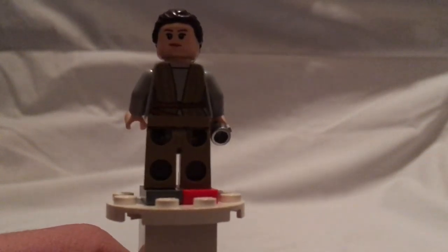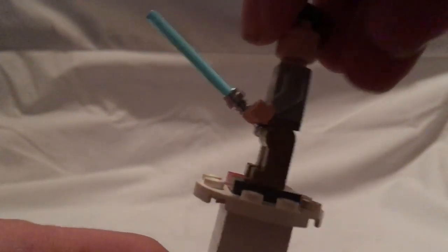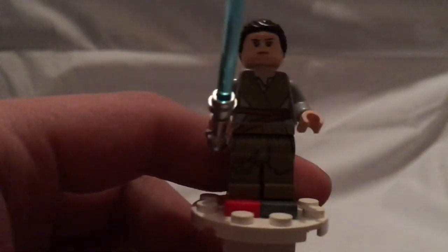She also has the usual double-sided face, and of course she's wielding the blue lightsaber.